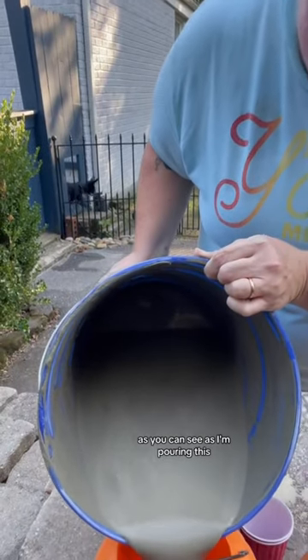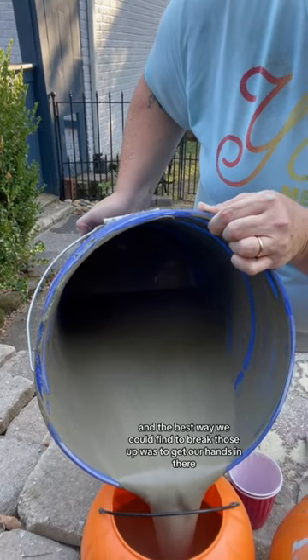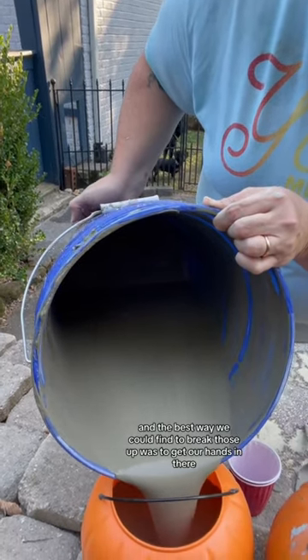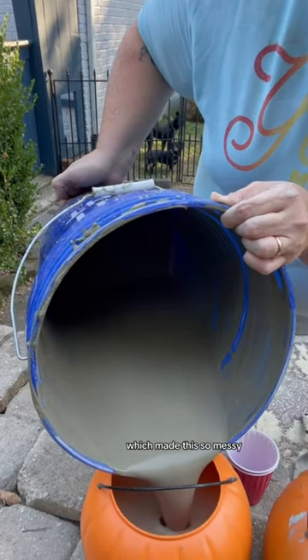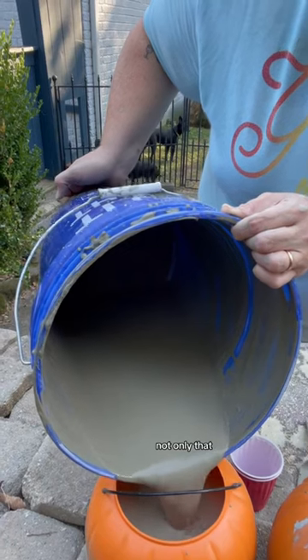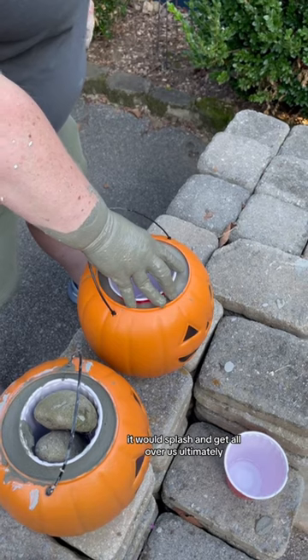As you can see as I'm pouring this there are chunks of concrete still in this mix, and the best way we could find to break those up was to get our hands in there, which made this so messy. Not only that but as soon as we would stop pouring this it would splash and get all over us. Ultimately we ended up destroying everything we were wearing through this project.